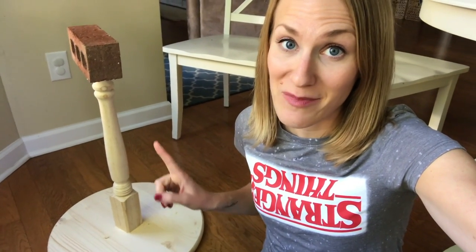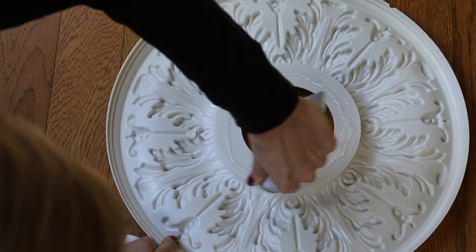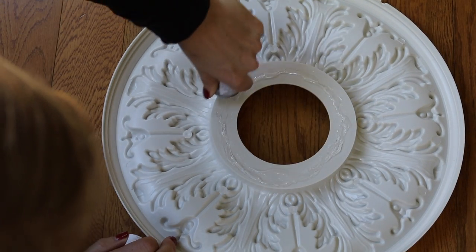After you use wood glue you're supposed to clamp it for 30 minutes. Since you can't clamp this, I just stuck a brick on top. Please make sure there are no children around for obvious reasons — this is very precarious. After 30 minutes and it's completely dry, you can add any embellishments.